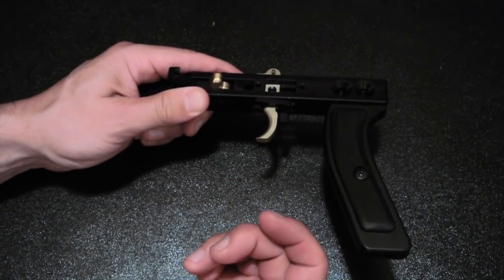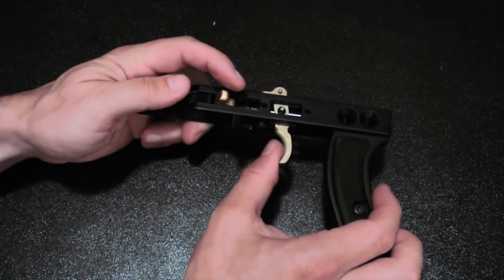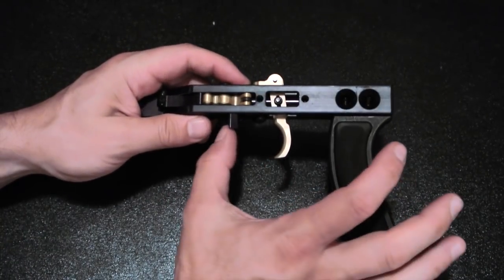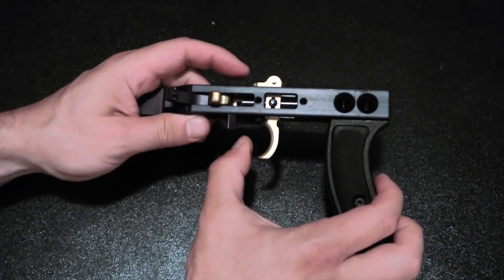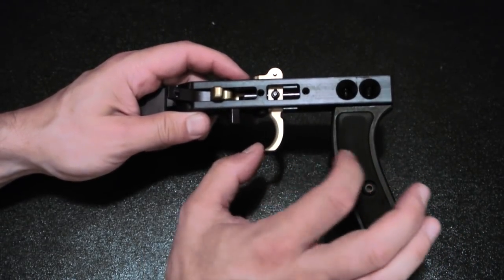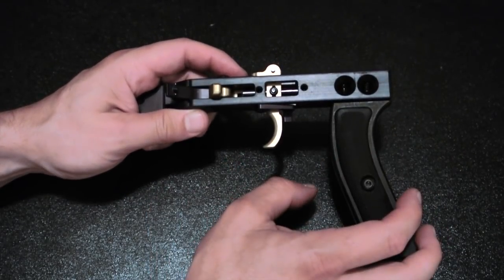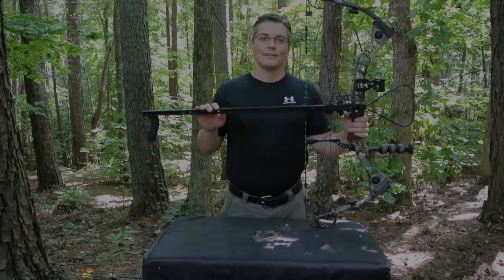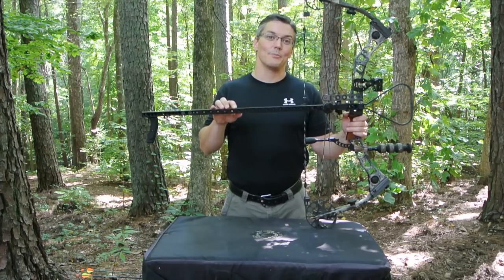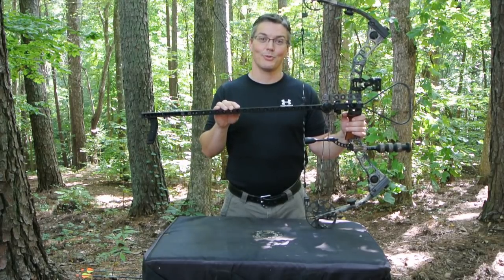When that buck comes into view, that's all you do — and then you're ready to fire. Another nice thing is that because you reset the trigger by pulling the trigger itself, your brain is already thinking 'I need to flip that safety over,' so I think it actually adds to the overall safety of the design.